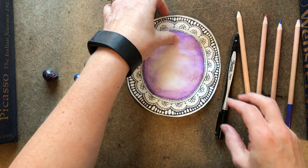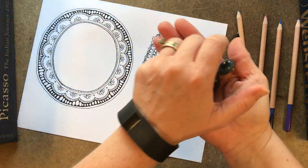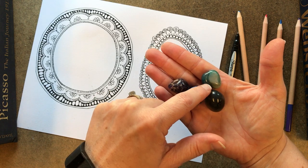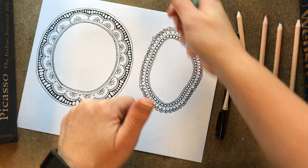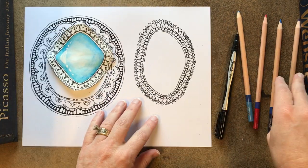What you're going to do is — see how when they shine, sometimes they're darker on the edge and lighter in the middle. So you're going to have to mimic that look: darker on the edge, lighter in the middle.